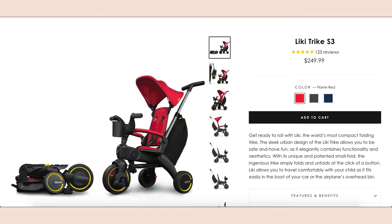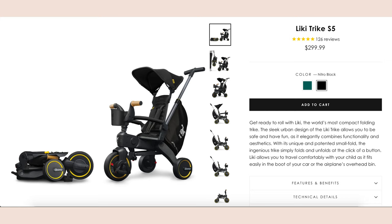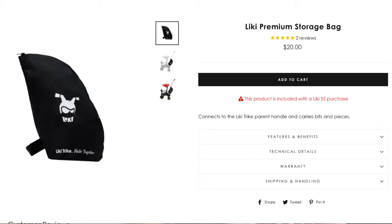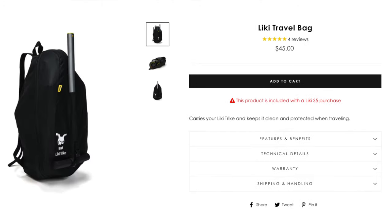Now let's talk about the different variants. They have three models: the S3, S5, and Midnight. The S3 is their base model at $250 and comes in red, gray, or blue. Performance-wise, there are no differences between the models — the included accessories, accents, and colors are what change. The S5 bumps the price to $300 and is available in green or black. The additional things you get are wooden handlebars, a travel bag, and a premium storage bag. The wooden handlebars replace the rubber grips on the S3, and the premium storage bag features a Leaky Trike logo and a zipper instead of a drawstring. Duna allows you to purchase the premium storage bag separately for $20, and the travel bag separately for $45.